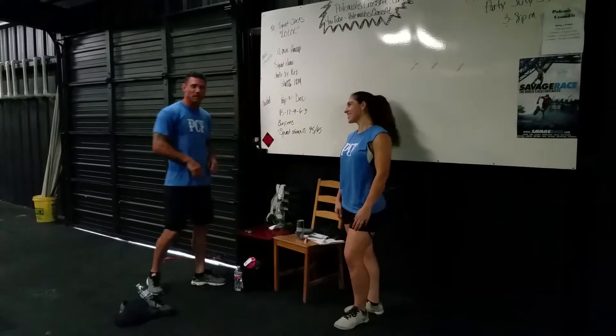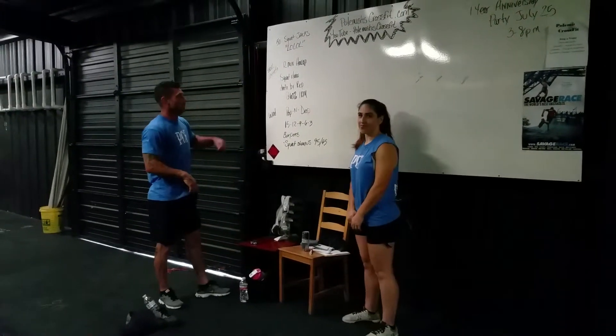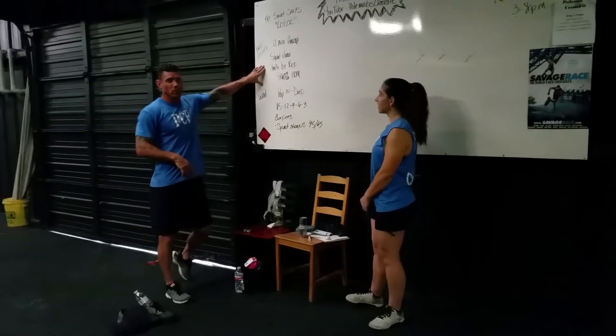So congratulations to Deborah for passing her L1. We'll also be having another coach I'll introduce to you later, probably tomorrow evening. He'll be joining us also. So tomorrow, I'm going to let Deb explain to you what our workout is.